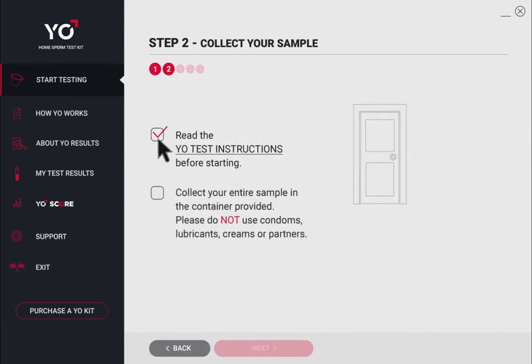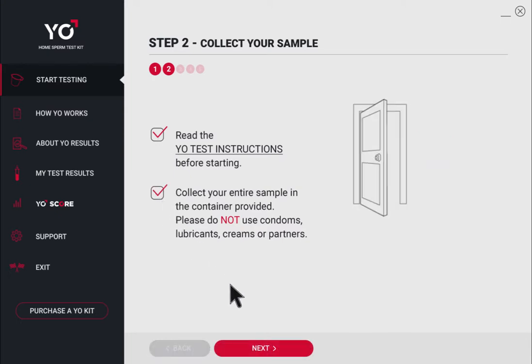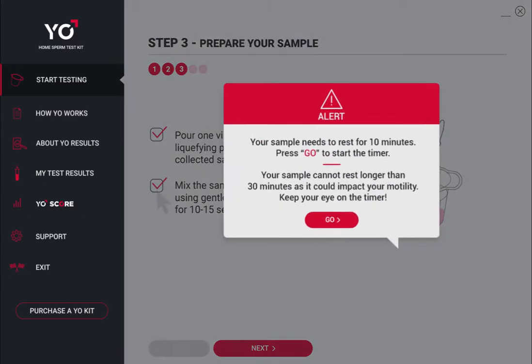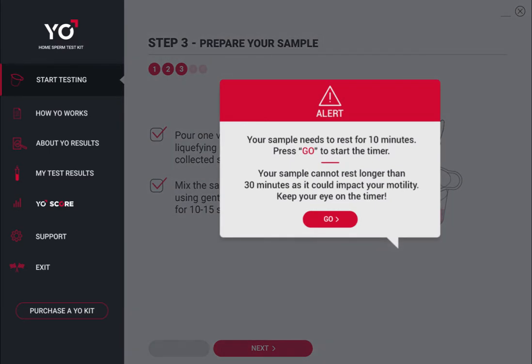Collect your sample, but please don't use any lubricants, creams, condoms, or partners. Pour the liquefying powder into your sample — your sample will turn pink. Let your sperm rest for 10 minutes.